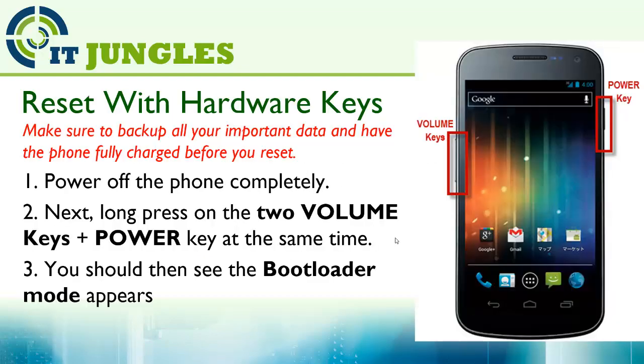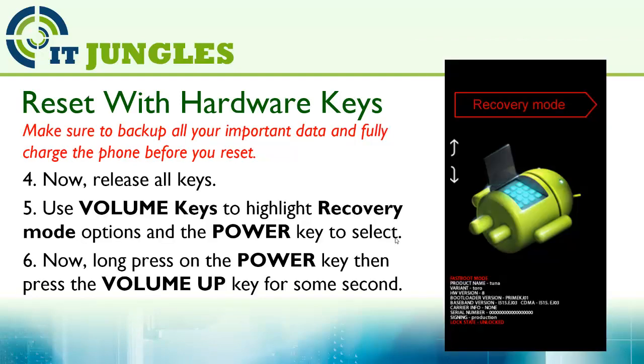First, you can reset the device using the hardware keys. Turn off the phone completely. Next, long press on the two volume keys plus the power key at the same time. You should then see the bootloader mode appear. Now release all keys.